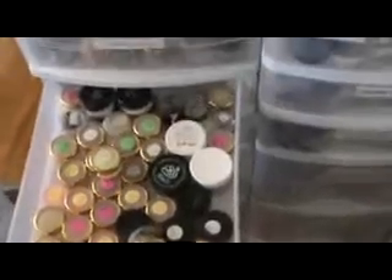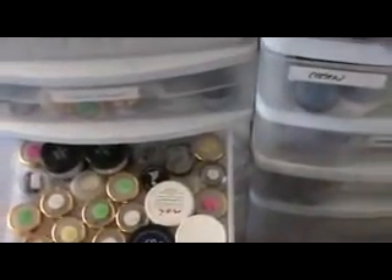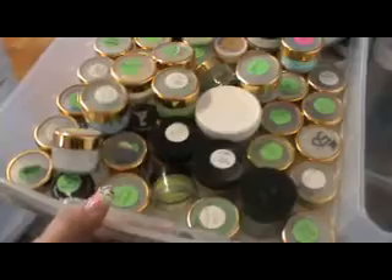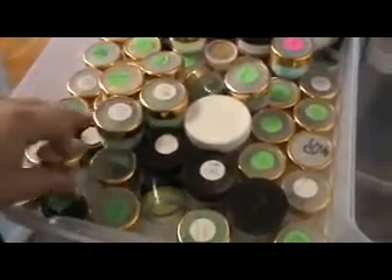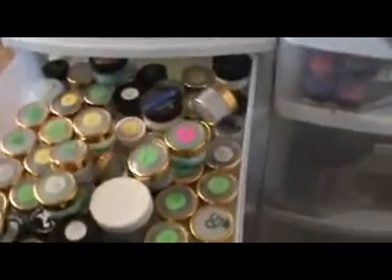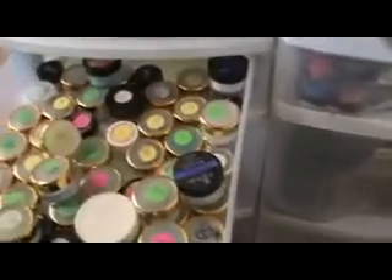These are my yellows, blacks, silvers, and oranges. And these are my greens and blues. I try to have them color-coordinated, otherwise I'd be searching forever. It's a little unorganized right now because I'm usually busy and just kind of run out after I'm done.